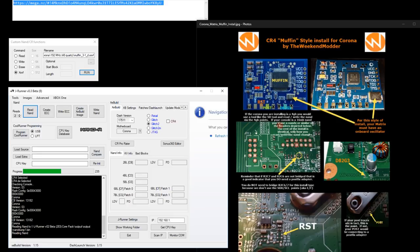For fat consoles you can disable the crystal. You can also use the onboard clock on fats — it's just that because they have an exposed clock-A point, it makes more sense to just solder to it directly.